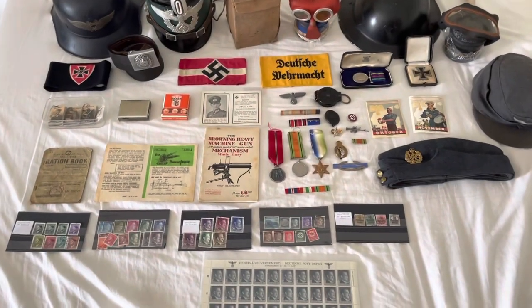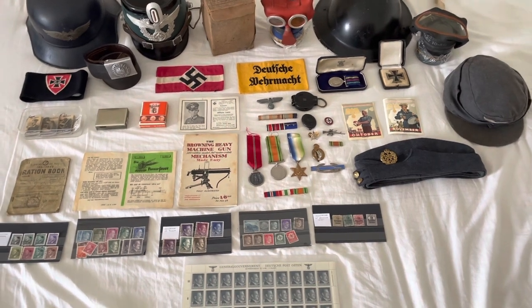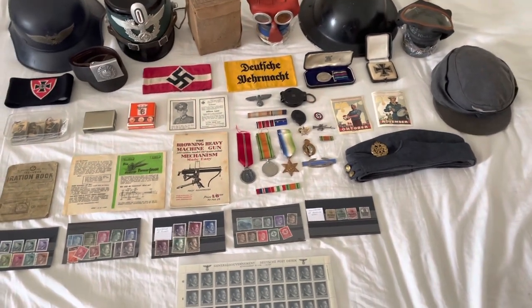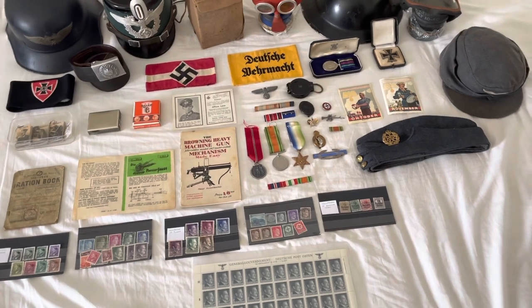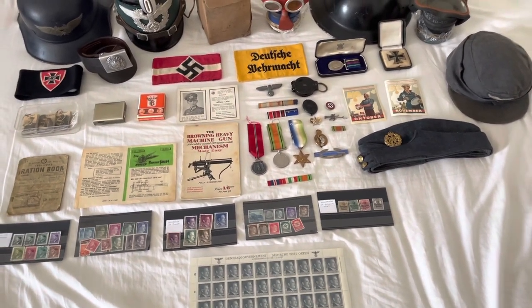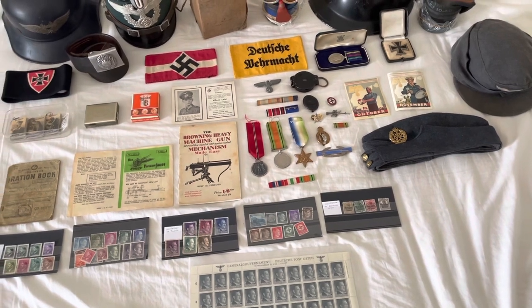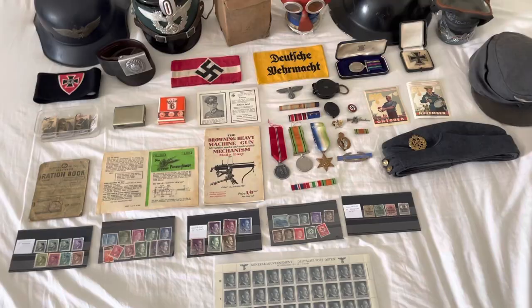Just before we start, I wanted to tell you that everything you see here is 100% original to my knowledge. If you have any opinions, you're very welcome to put them in the comments. I have got a few replica things but I'm not including them because I don't feel like they should be part of all this. Everything you see here is original to my knowledge.